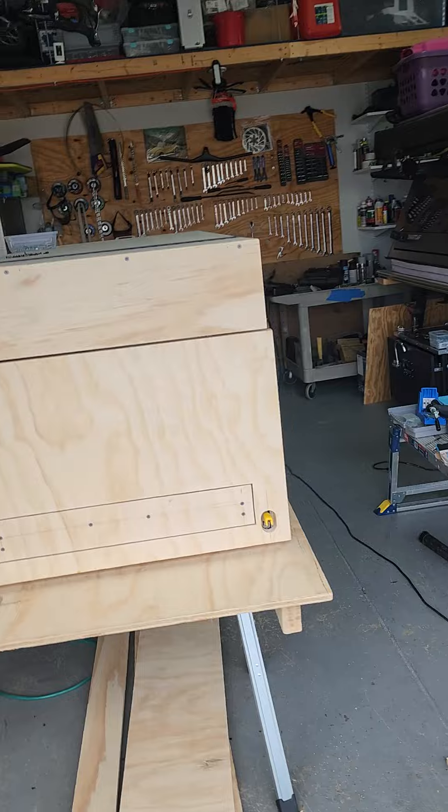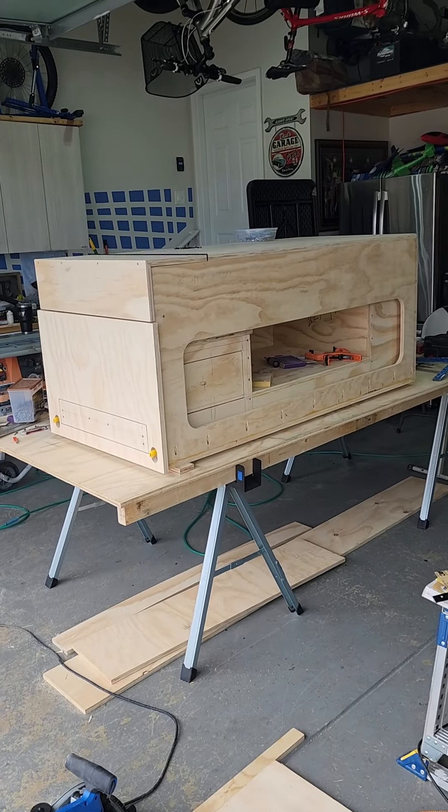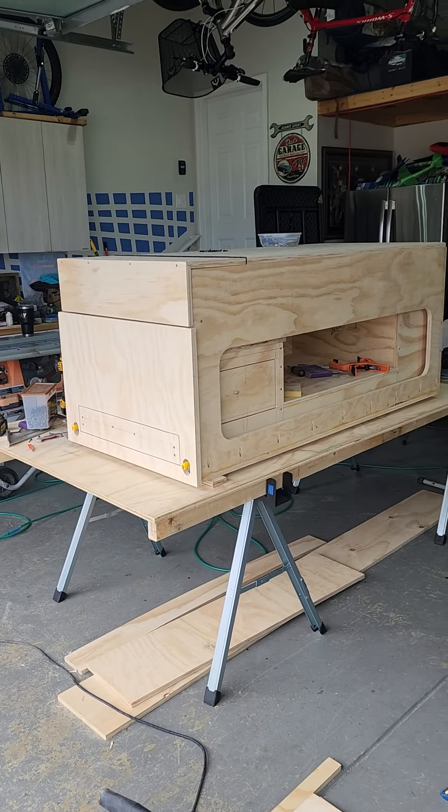That's it. It's coming along. Still need to screw a lot, still need to glue a lot, still need to sand a lot. And after that, it's the paint, and then it'll be the finishes.